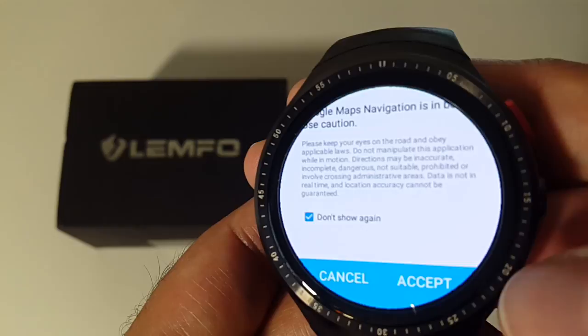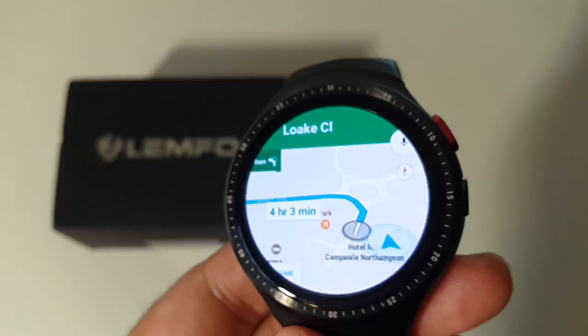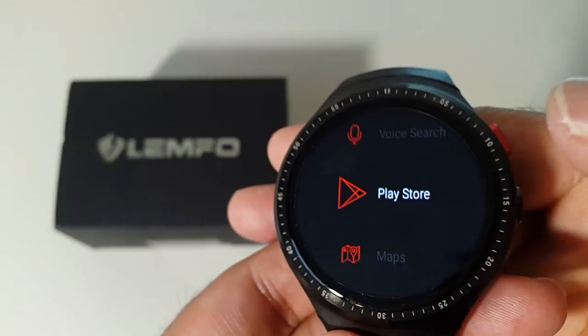After accepting, it activates the sat-nav with full turn-by-turn directions. I thought it would just be basic Google Maps, but you get the full Google Maps experience including navigation — that's brilliant.